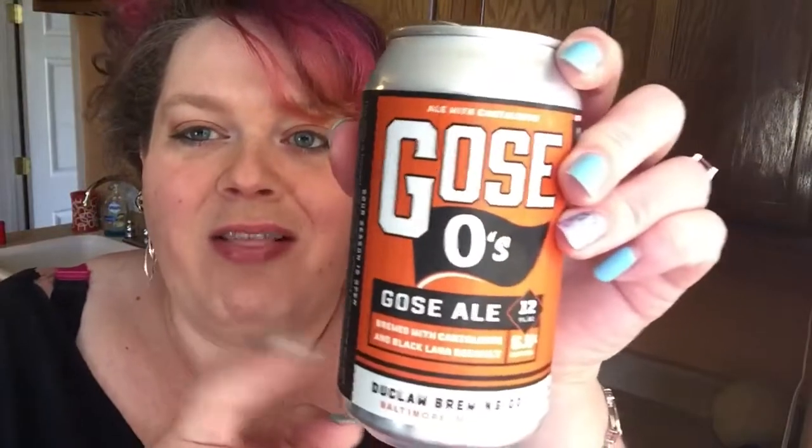I'll show you the original recipe if you don't want to use beer, but I'm going to actually infuse mine today. DuClaw never lets me down — this is a Goza ale that is brewed with cantaloupe and black lava sea salt, and I cannot even describe to you how amazing this flavor is.